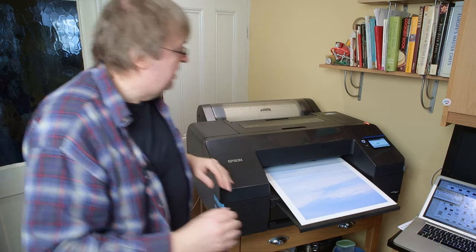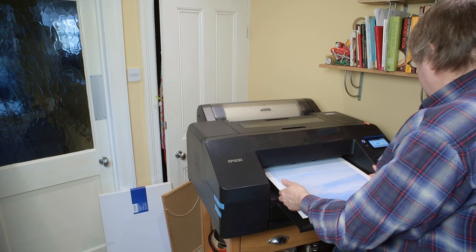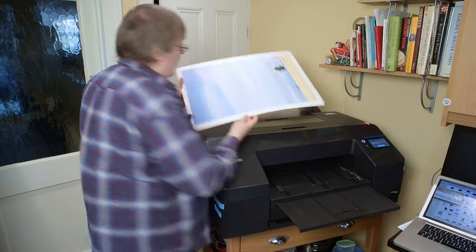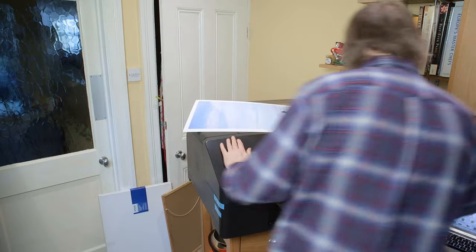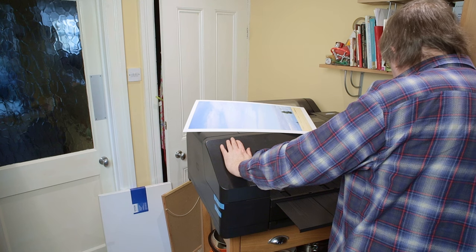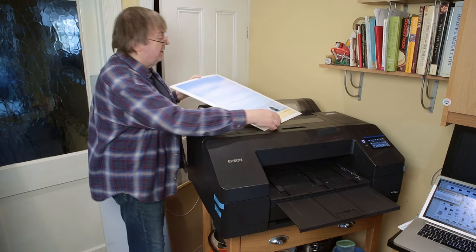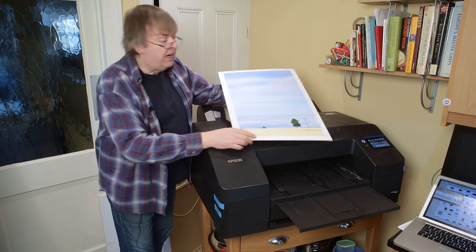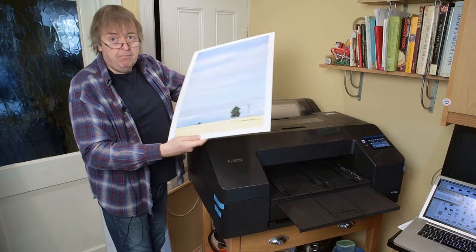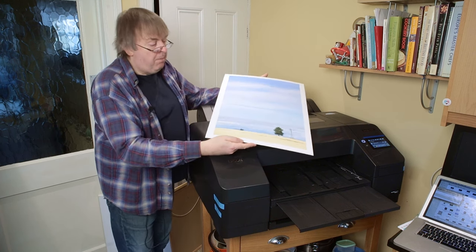It tells me it's finished printing. The paper will be removed — press the button and it releases. There was a warning about not being able to start cleaning when thick paper is loaded, but that doesn't really matter. For some reason it decided it wanted to do a cleaning. There we go — one poster board print, a very good and perfectly good print on Epson Enhanced Matte.